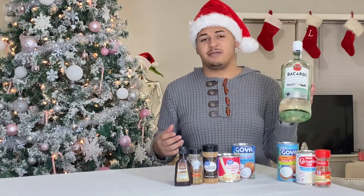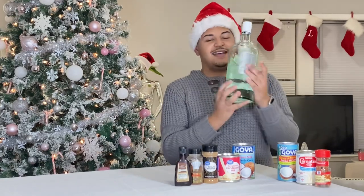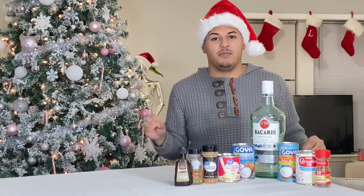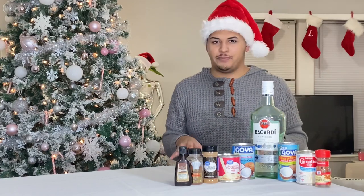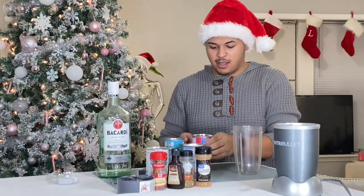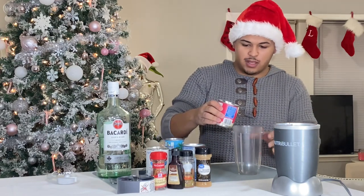We're going to get all these cans open and start putting all the ingredients together into the blender. Now what you're going to want to do is start pouring everything in here, so we're going to start off with the sweetened condensed milk.